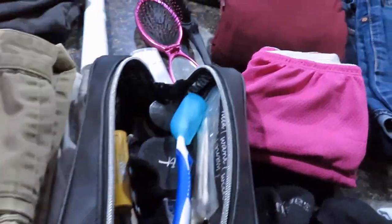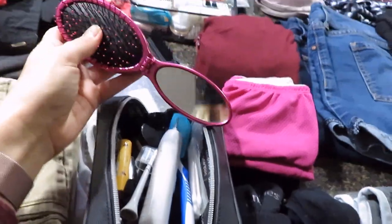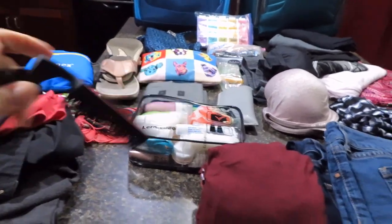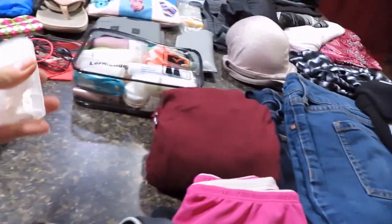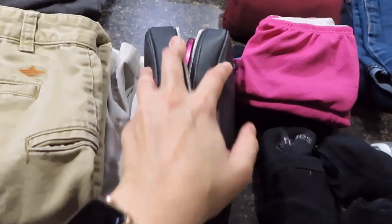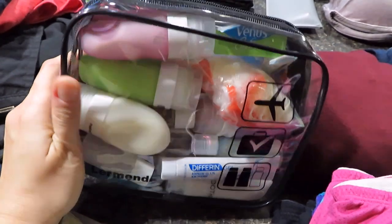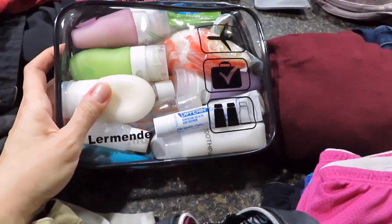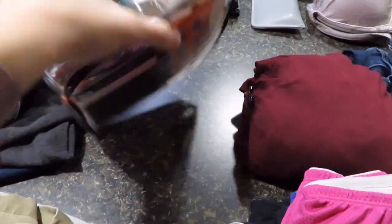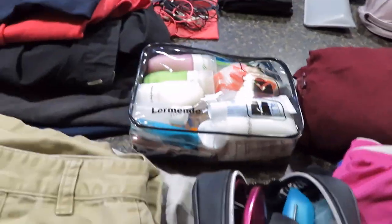In that bag is going to be my husband's toothbrush and my toothbrush after I take it apart. I have a small travel wet brush, a collapsible comb, and my DIY mini deodorant. For the rest of our toiletries — the liquids bag — I have shampoo, conditioner, face washes, body wash, toothpaste, a couple packets of sunscreen, a body puff, and a razor — everything we need for showering.